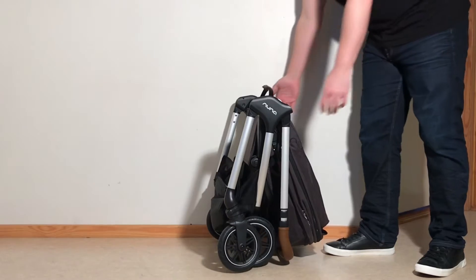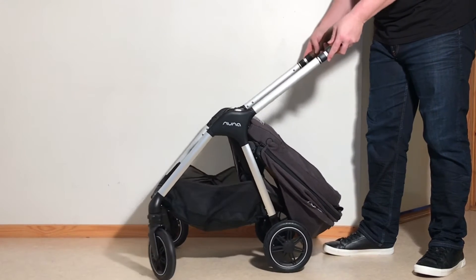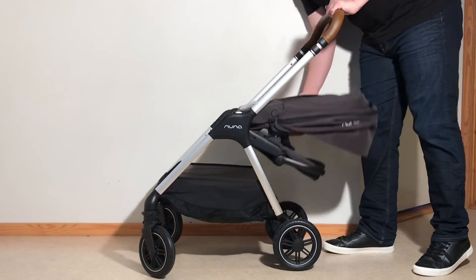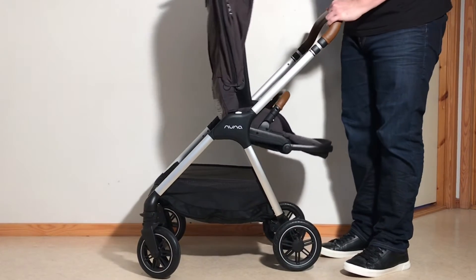If you want to unfold it, you just grab a hold of the handle arms and lift it up — it won't actually lock into place until you've also flipped up the seat, and that's going to reactivate those folding mechanisms on either side to lock.